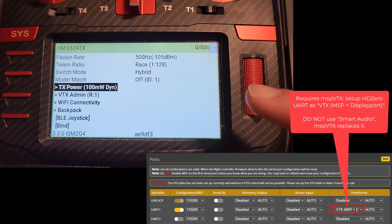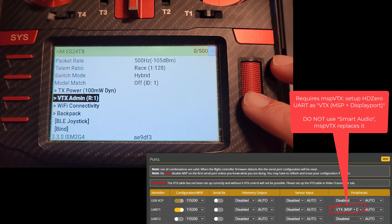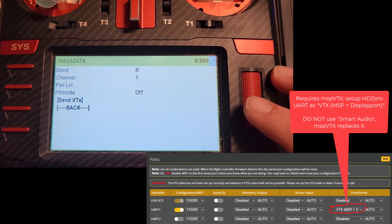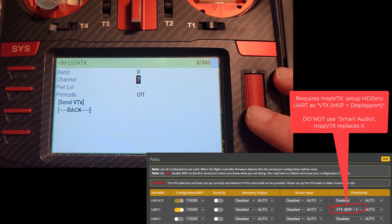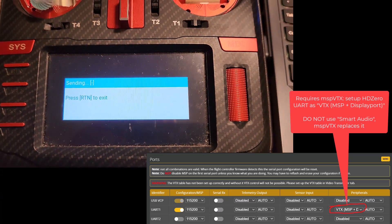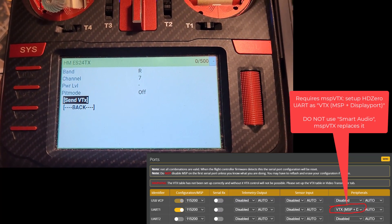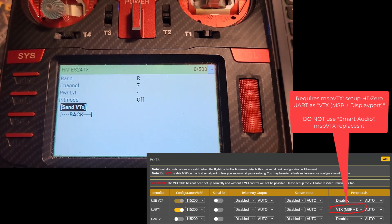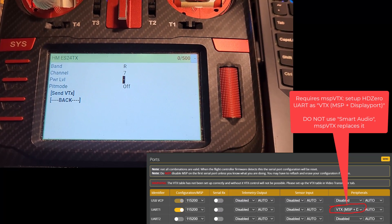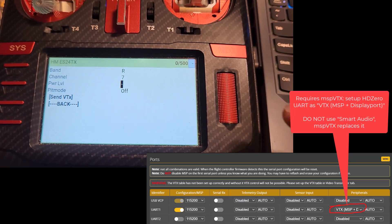TX power: keep it at 100 milliwatt max — I use dynamic here. Now for VTX admin: if we want to switch to channel R7, do this and then hit send. If you have a backpack set up on the goggle, it'll also change the channel on the goggle at that point. Set power to dash — that's important, otherwise it's going to turn on power when you don't want it to. I want to manage the power myself in a different way.